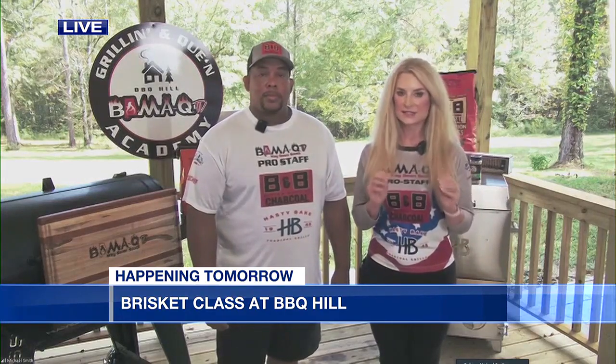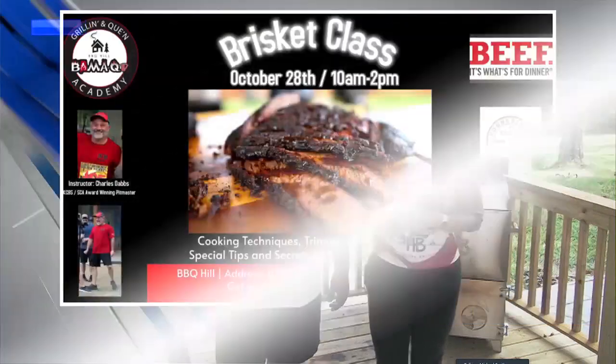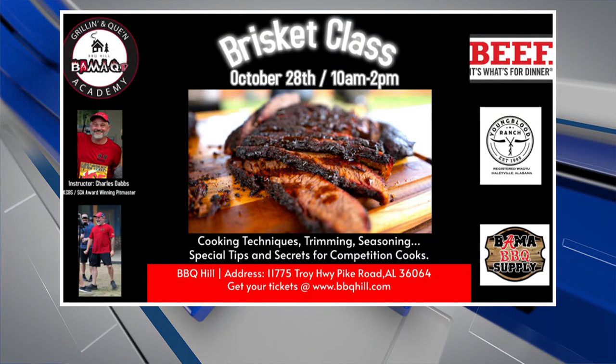This class is from 10 to 2. It's here at Barbecue Hill at 11775 Troy Highway in Pike Road, Alabama. We still have some spots open for people who may want to take the class. It's just a really great time — we go over everything in detail, and we'll also have some snacks and refreshments for everybody.